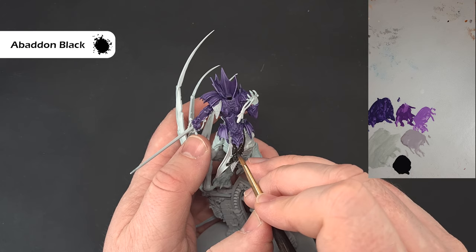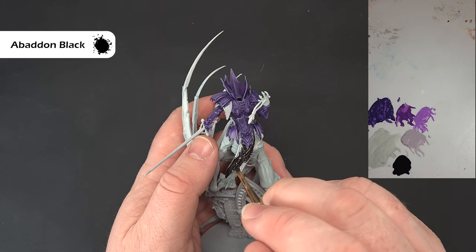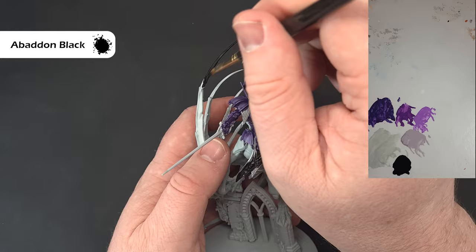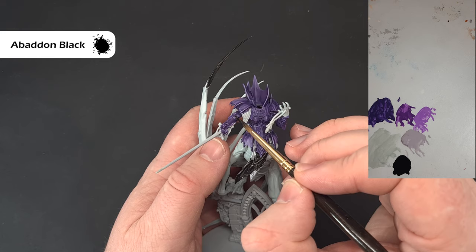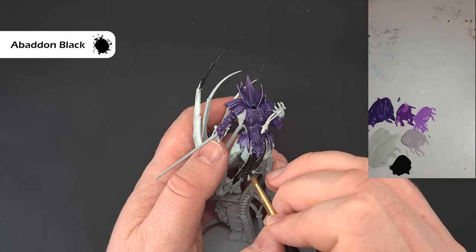I'm painting over the tabard quite messily — I've thinned this down quite a bit so it's not covering very well, so we'll put two coats on. While I've got the black out, I'm also painting the end of the spikes — but be careful on the wing because we're going to do a lot of blending. Also things like the arm bits within the armour, the undersuit, the handle of the sword, and all the claws on the feet. Work your way around, take your time, be careful around bits you've already finished, and then we'll highlight that black.